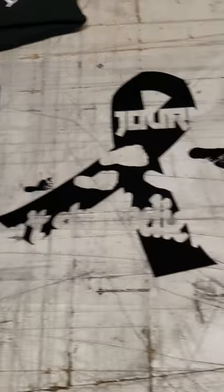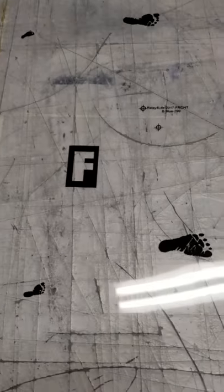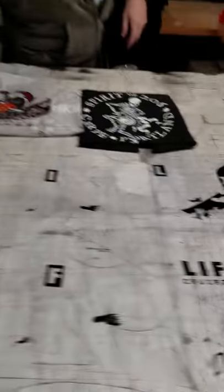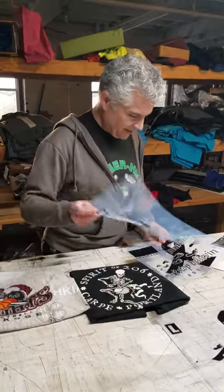As you can see, there are little targets — crosshairs — that we use to register the art onto the screen and then the screens onto the press. So now we'll go into the dark room and we'll show you the next phase.